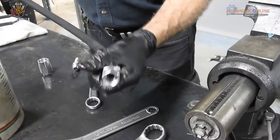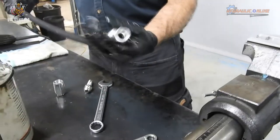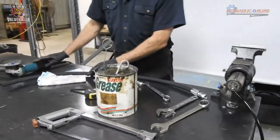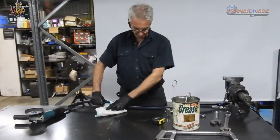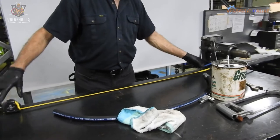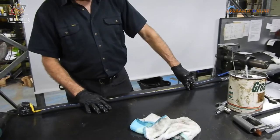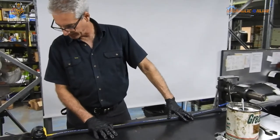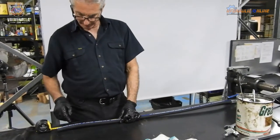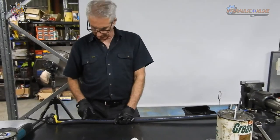One end is done. If you feel the body, it's actually got warm from the friction created in assembling this component — that's perfectly normal. If you want a specific length of hose — in this case the hose is just under 45 inches long including the fitting — and you wanted it to be exactly 40 inches long, I'll show you how to do that.